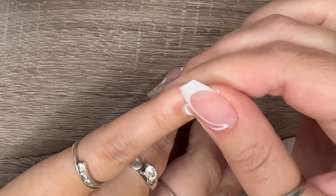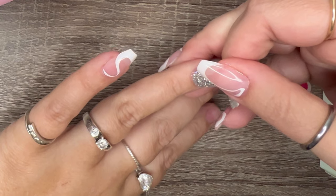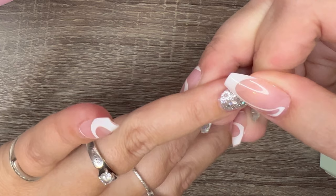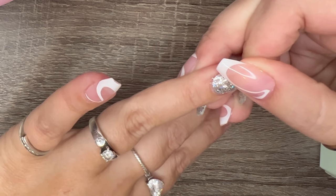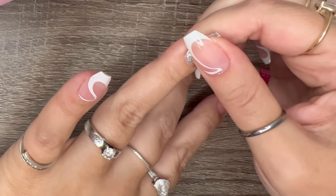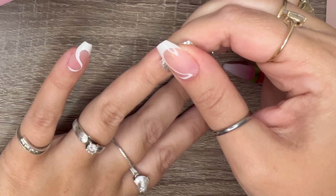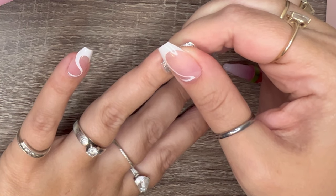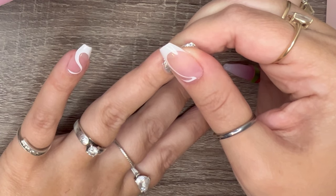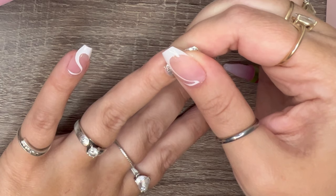I'm just going to hold on this one for another minute. Another tip: do these before you go to bed. I know it sounds crazy, but if you do them before bed it gives the glue the best chance to dry before you're really doing anything with your hands, so the glue will have time to cure before you start doing things that could pop your nails off.